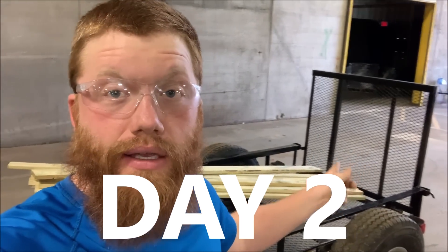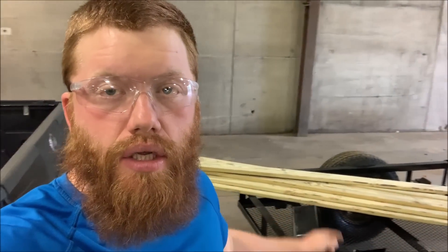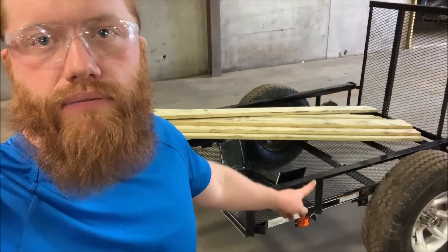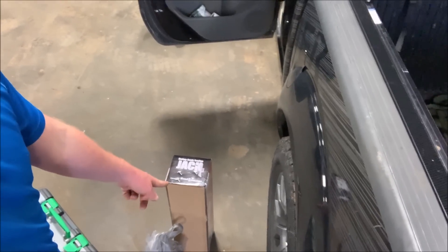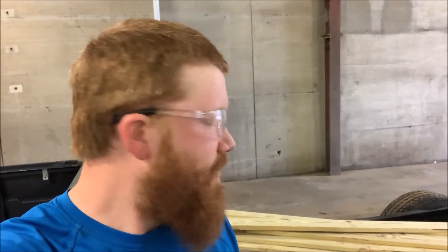Today I'm going to remove that tailgate, put this wood on the floor, and I bought a jack that I'm going to put on. I'm not going to do any welding because I've got a buddy that's going to help me out with that. I'm going to set up the camera, get to work, and show you everything after I'm done.